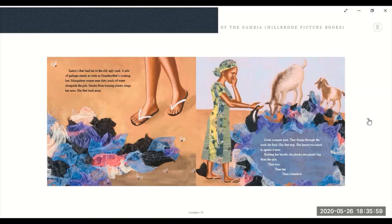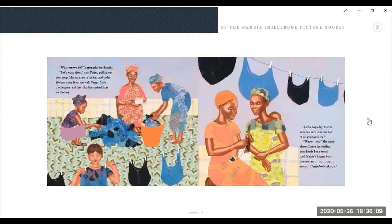Holding her breath, she plucks one plastic bag from the pile, then two, then ten, then a hundred. 'What can we do?' Isatu asked her friends. 'Let's wash them,' said Fatim, pulling out Omo soap. Maran grabs a bucket and Incha fetches water from the well. Peggy finds clothespins and they clip the washed bags on the line.